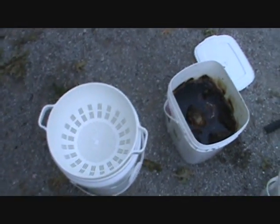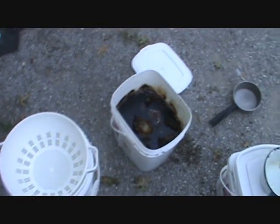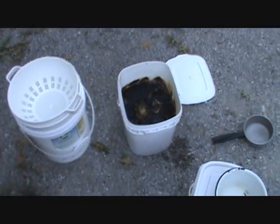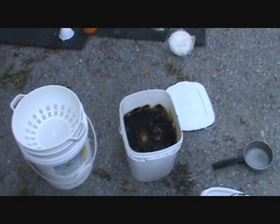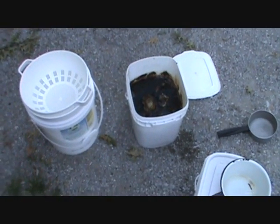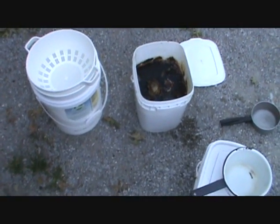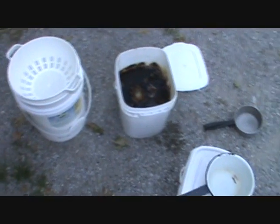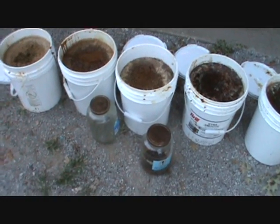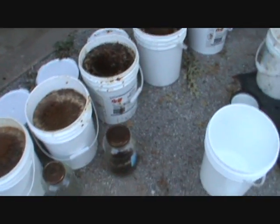That way it'll be strained out enough to go through a spray bottle. I'll keep what's left of the heads and the carcasses — whatever I chopped up — and save those, because those are perfect for bait in the bucket sets. We're going to save everything.